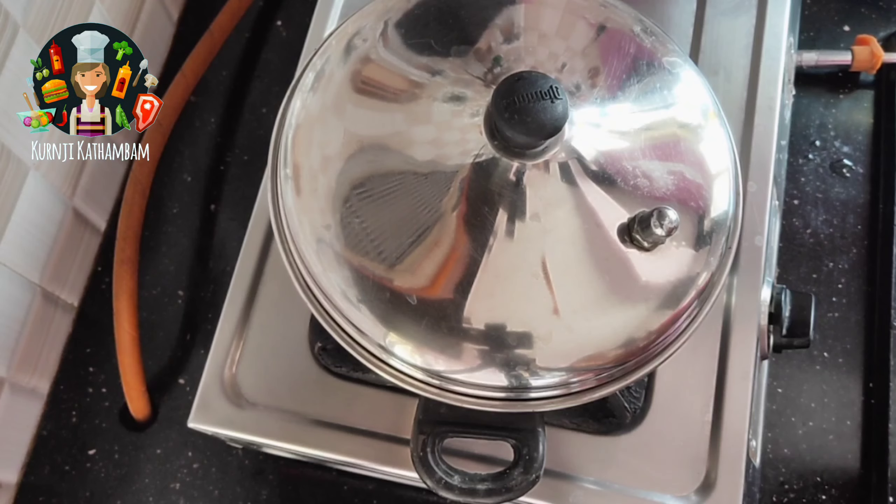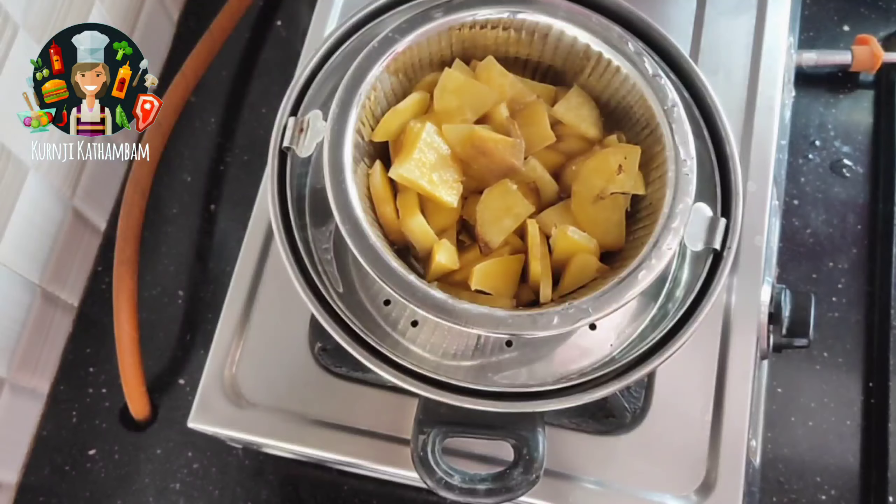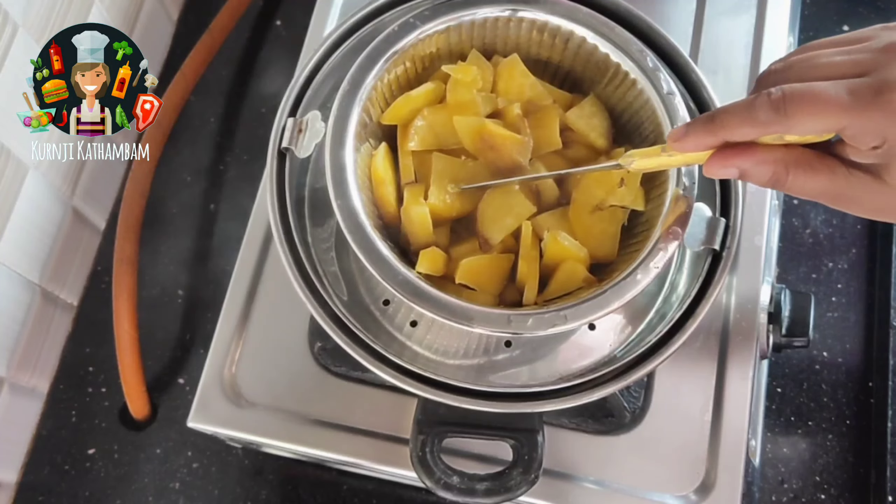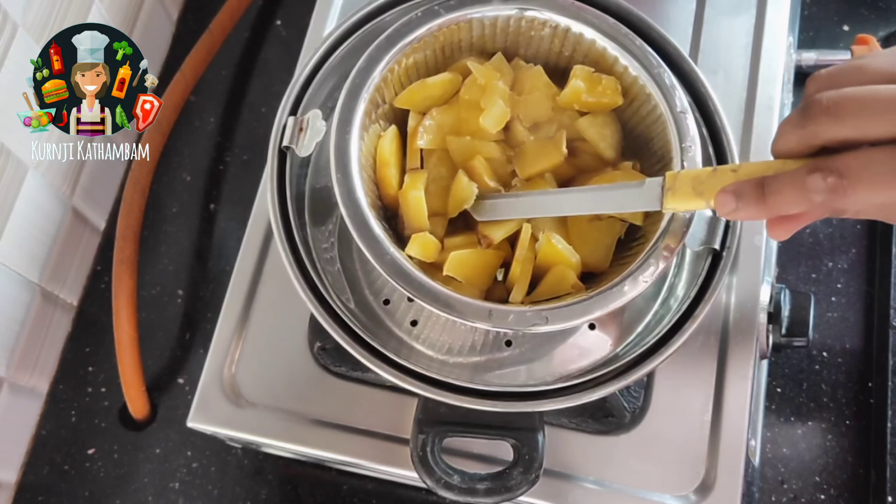Then the pot is ready. When you make it, you can cook it for about 5-7 minutes. You can put the pot and get it all the way done.